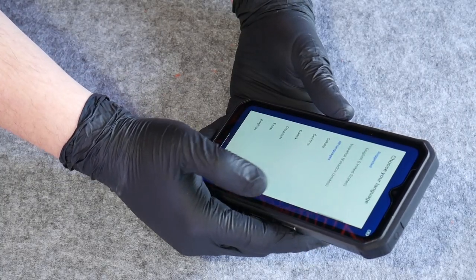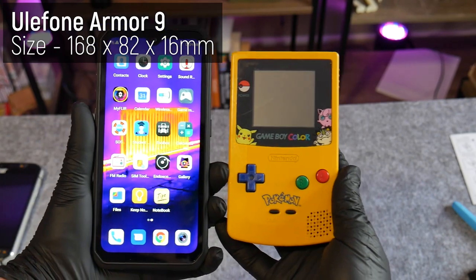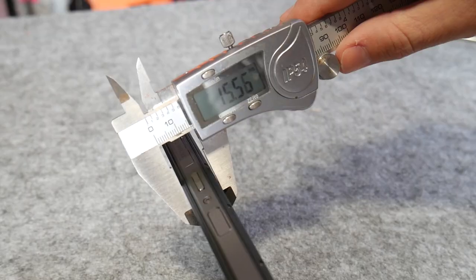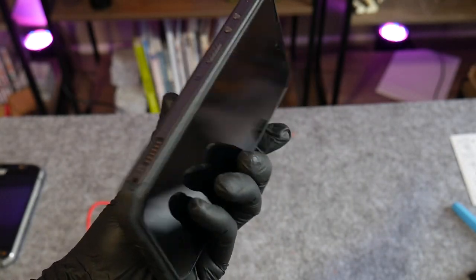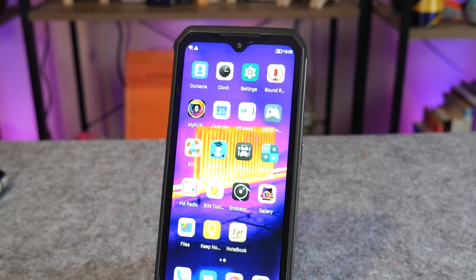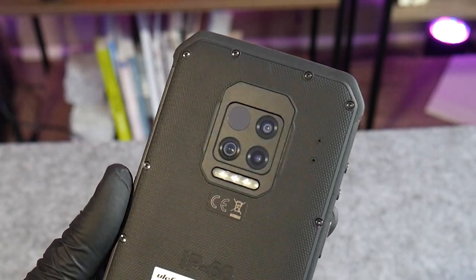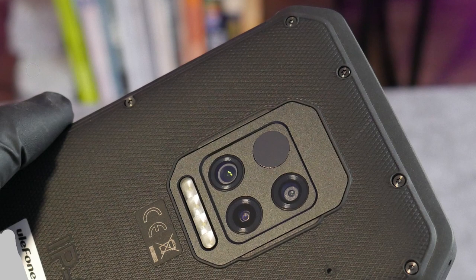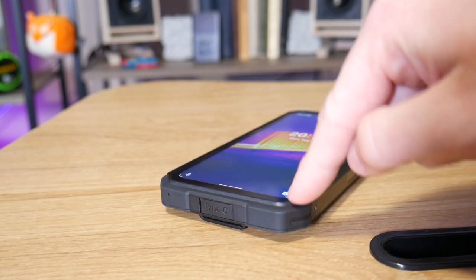The first thing that strikes you about this device is just how massive it is. It towers over my old iPhone 6, measuring 168 by 82 millimeters, and it's thick — 16 millimeters — and weighs a hefty 324 grams. The design is polarizing, with huge rubberized corners over dark gray anodized aluminium sides and a raised plastic rim around the whole front face. There's a notch for the camera, and on the back there's a huge slab of rubber and a raised rim protecting the camera array. It doesn't have a camera bump, but it does have a lanyard point jutting out the bottom, which annoyingly prevents the phone from resting flat.